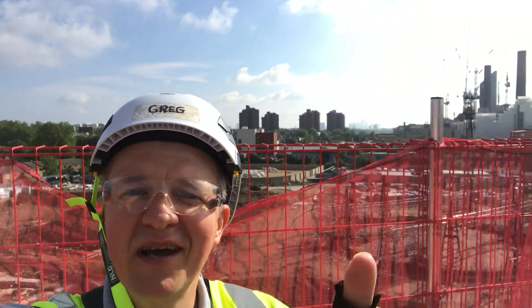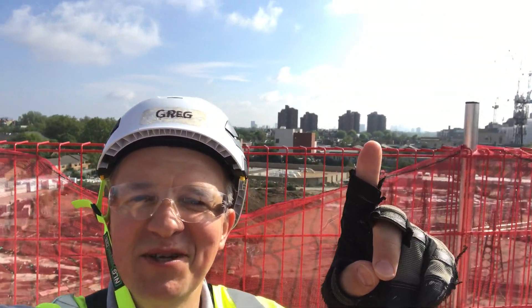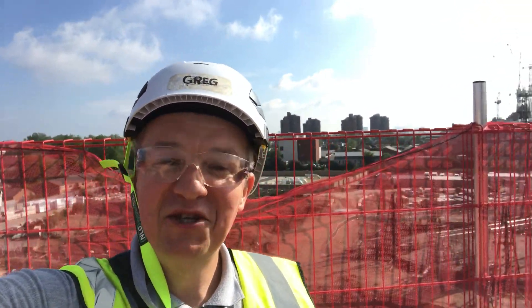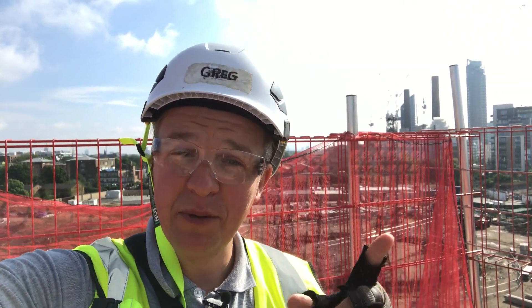Hi guys, welcome back to site - another lovely day here in Fulham. In today's video I'm going to tell you a little bit more about the rebar, show you rebar drawings, and show you the pre-pour slab. You can see London in the background with all those nice funny-shaped buildings like the Walkie Talkie and the Cheese Grater. Today we're on a residential project and I'm going to show you how to do a proper pre-pour check.